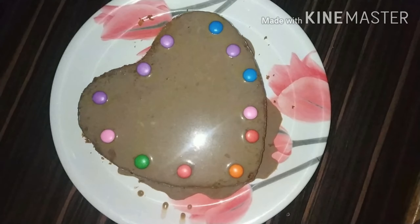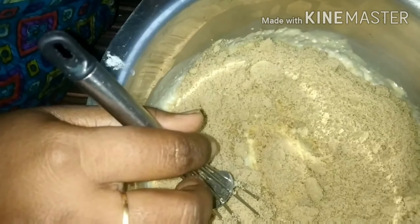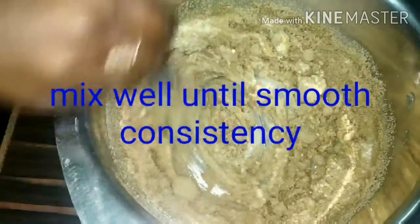Now I will add two cups of brown sugar. I will use brown sugar, then I will mix the brown sugar.